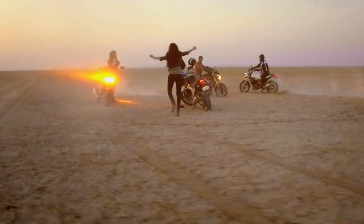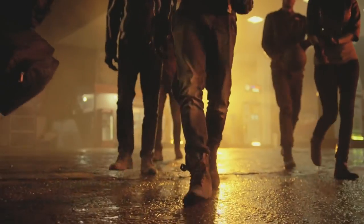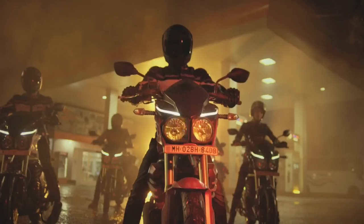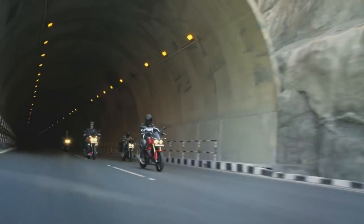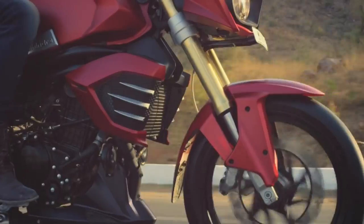Mahindra has a lot of publicity for this model. So let's talk about the BS6 model compared to BS4. I'll just talk about this.